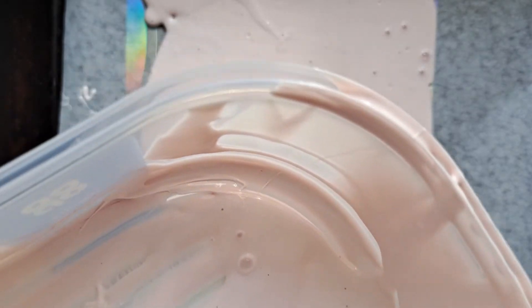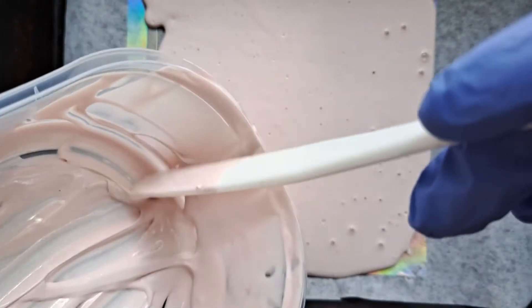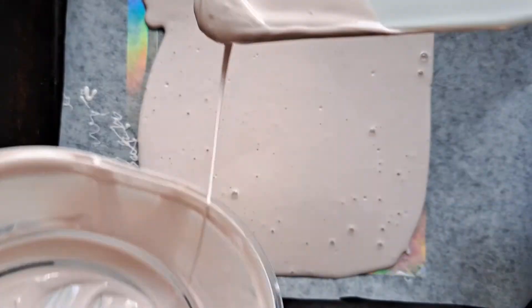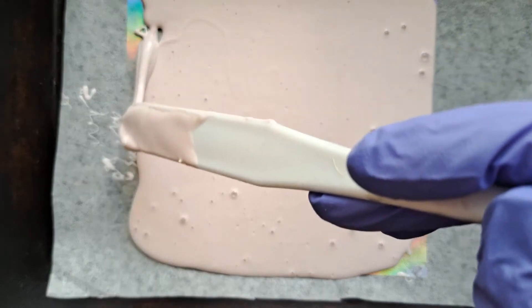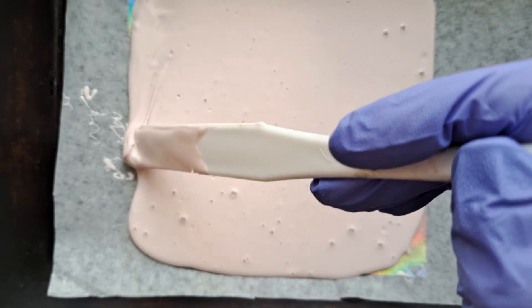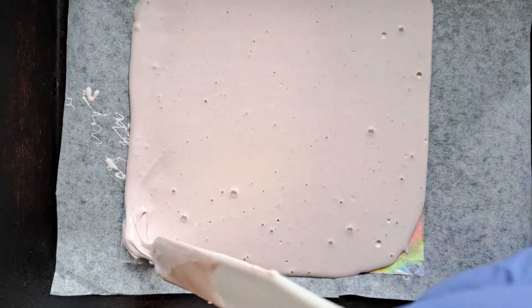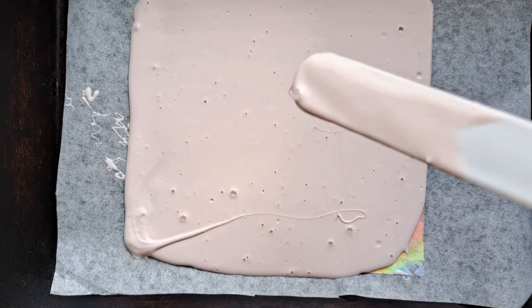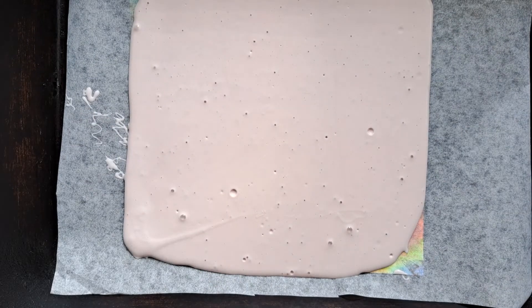I'm spreading it out like butter to the edges so I can make a little sheet of holographic texture, as it were. The idea is that you can lay it on top, or put resin on the silicone to get that holographic effect. As I understand it, the holographic effect is more noticeable if you use black or dark resin, but we shall see what happens.